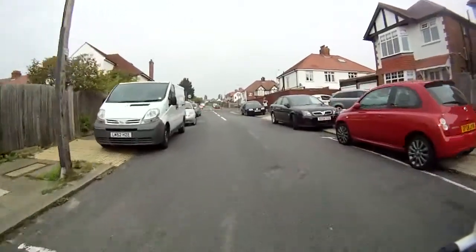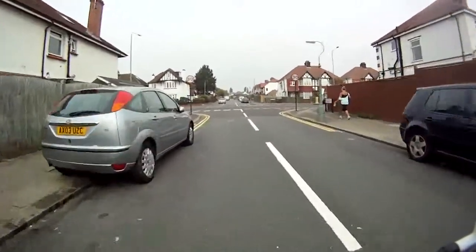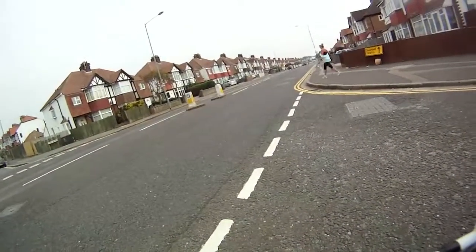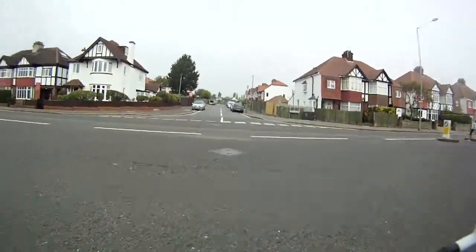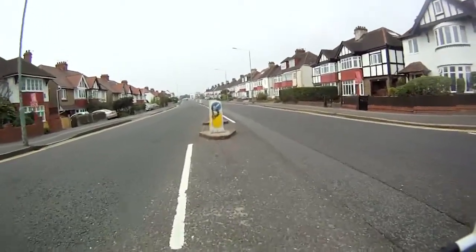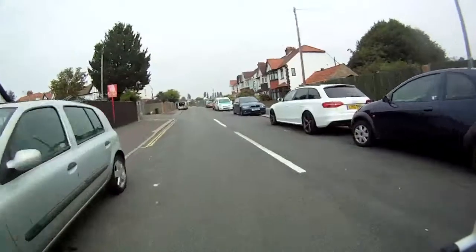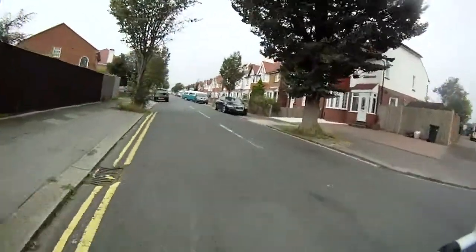Coming up to the junction I'll get myself in the middle of the road so I can have a good view of the traffic coming left and right. Again I look to where the traffic is coming from first, which is to the right — no traffic coming. Look to the left — nothing coming. If there was traffic from the left you could position yourself in the middle of the road where you're safe. When it's clear, turn into the road. Getting ready to go left — signal left so anyone behind knows what you're doing, and round we go.